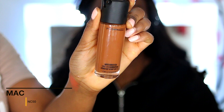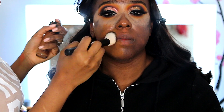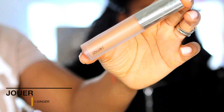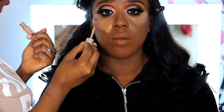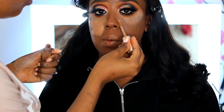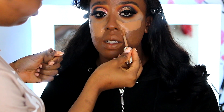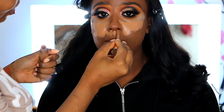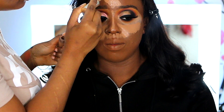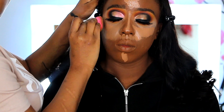I'm using the MAC Foundation Matchmaster in NC50 with the NYX foundation brush. I like to bring my foundation down to my neck. I'm also using the Jouer concealer in Rich Ginger — I love this concealer because it's creamy and gives really nice coverage. I'm blending everything out with a damp beauty blender.